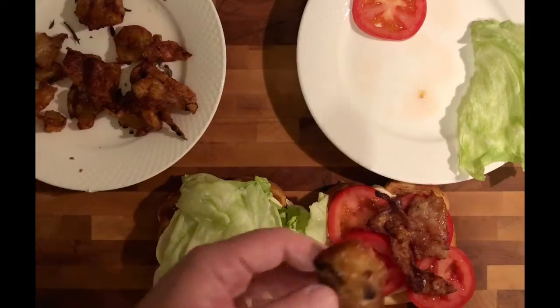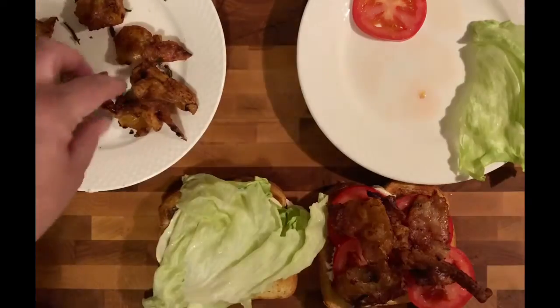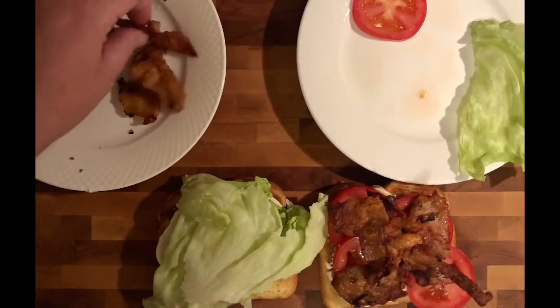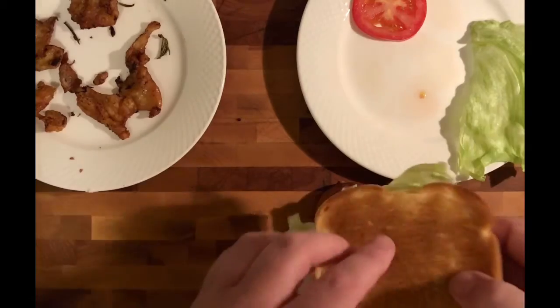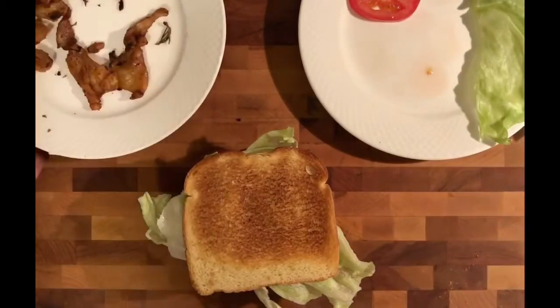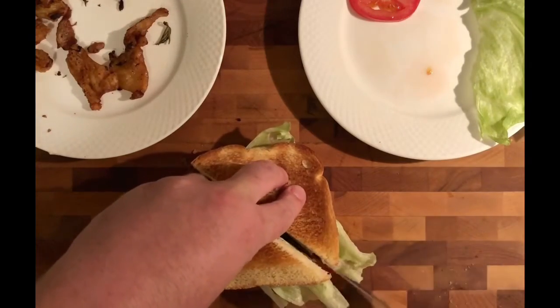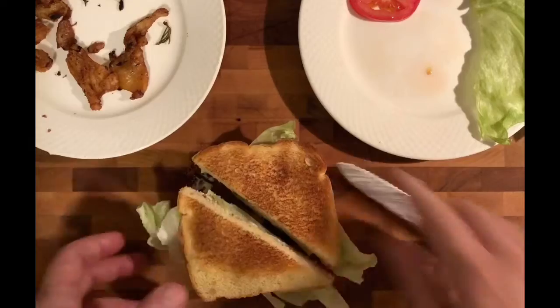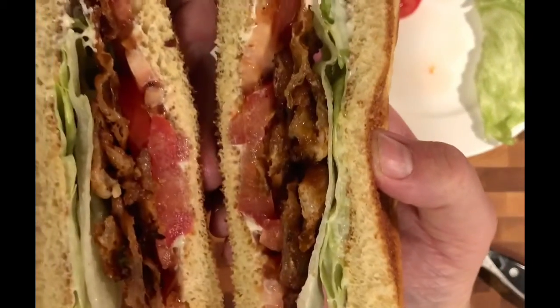I trimmed these pieces of chicken skin off of the chicken thighs that I used to make our lemon chicken, and I just fried them up until they were really nice and crisp. I'm going to put them on this bread right here, close it up, give it a good little smush, slice that right in half. Oh, look at that — that's a twist on a classic BLT.